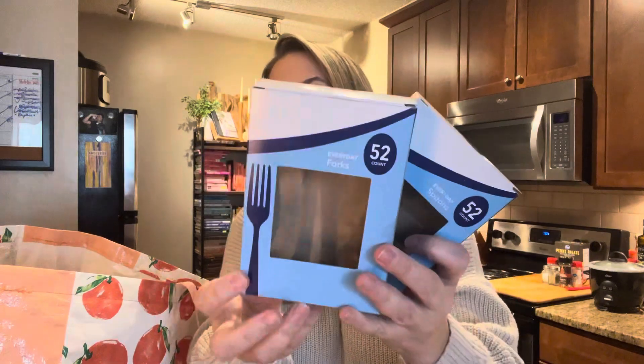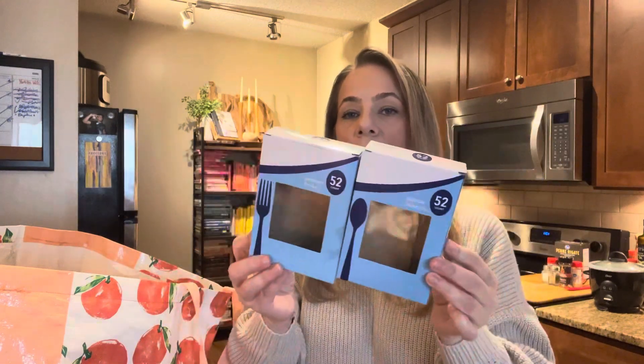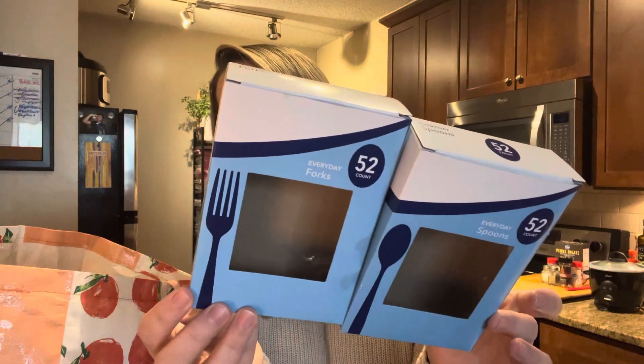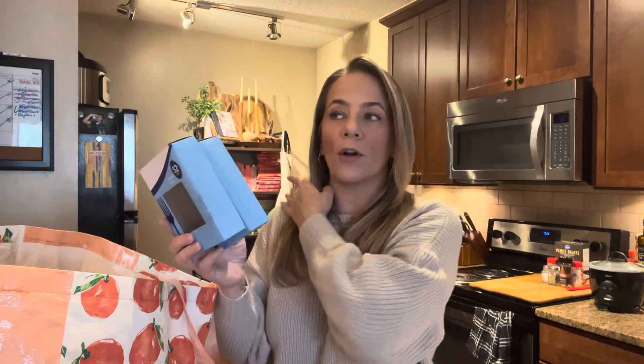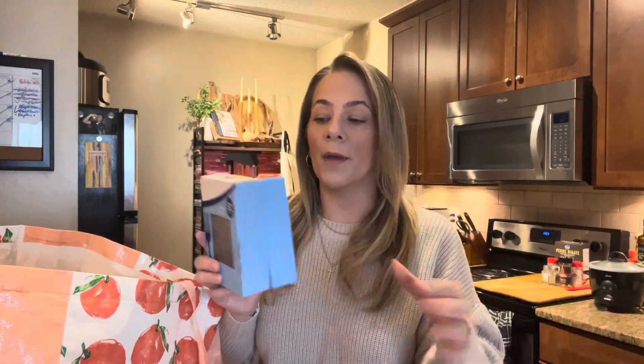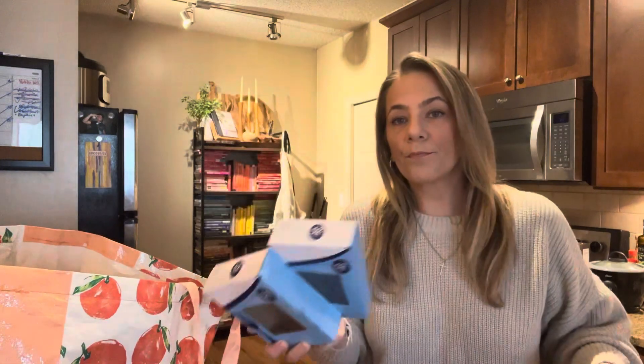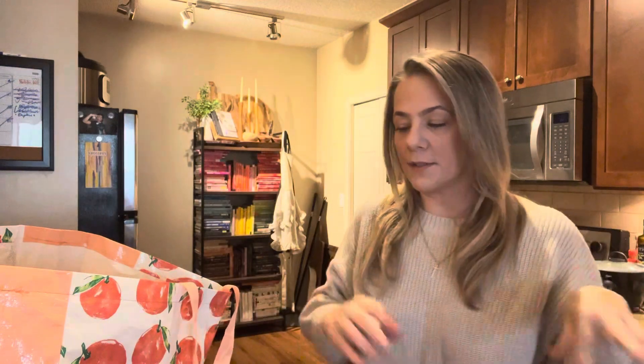These disposable utensils — we're always going to get these. The boxes have 52 forks and 52 spoons. Especially during the holidays when you're entertaining, grab these to save yourself on dishes time. These are better than the bags in the party section, but if that's all they have go ahead and grab them. When you see these, scoop them up — 52 in each. A go-to in my family, especially for the holidays.